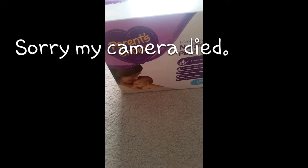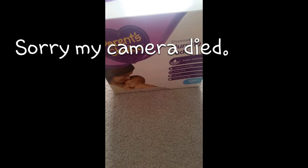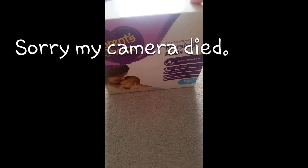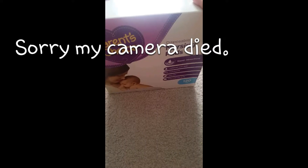Hey, this is Liz with Liz Reviews, and today I'll be reviewing the Parent's Choice disposable nursing pads. I've got the big box — it's 120 pads — and they are super absorbent, leak proof, contoured fit, ultra thin, and super soft lining.